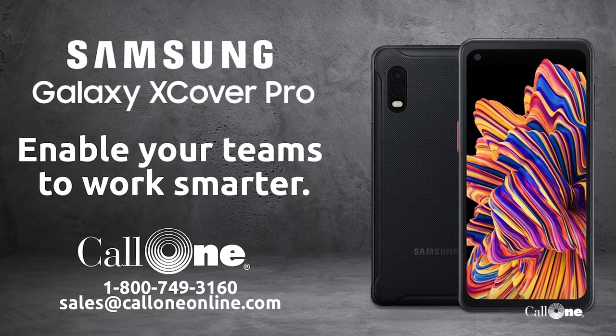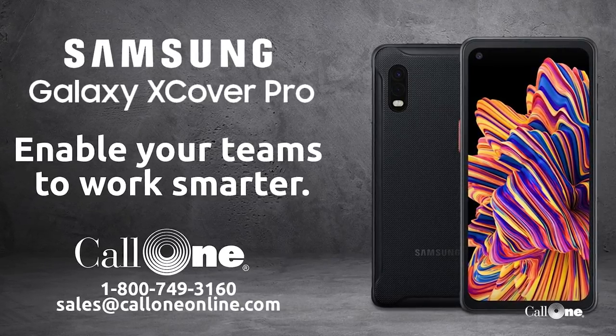And they chose Call One because — we probably need to do a better job of mentioning this — we are a leader in that space when it comes to mobile devices. We're one of the largest Samsung geo resellers. So if you have mobility needs, Call One can help. All our information is in the description box below. If you like this type of video, don't forget to like, subscribe, and comment below — let us know what you'd like to see and we'll do our best to make it.